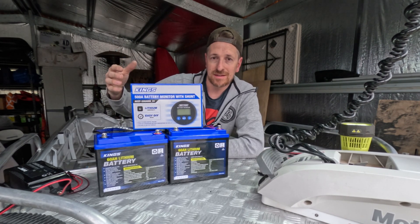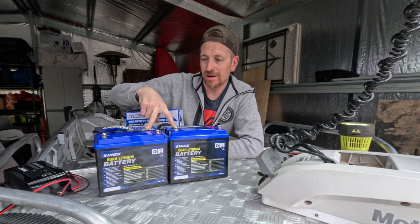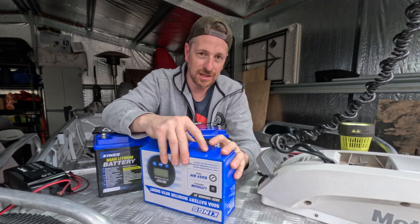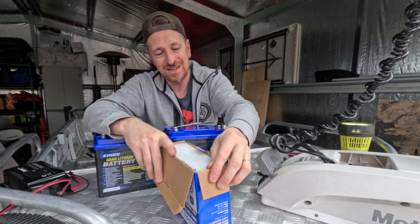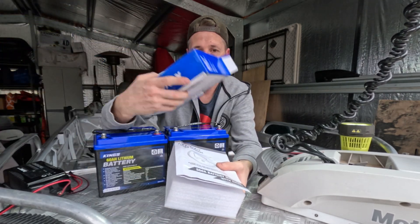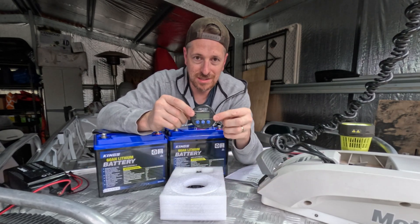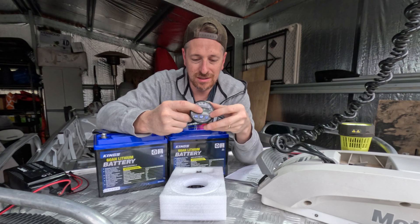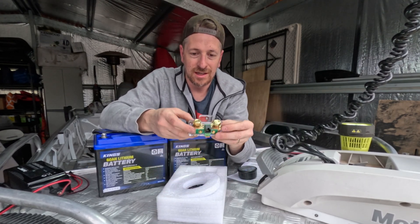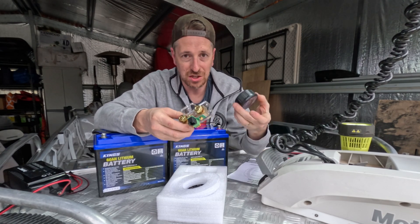So what we've got here is a Kings shunt style battery monitor, and we've got two Kings 60Ah lithium batteries. What do we get inside of the battery monitoring kit? I've already had this one open just to make sure everything was there, but I'll give you a bit of an unboxing. You get an instructional manual, the monitoring system, a little LCD screen — nothing too fancy. You get the shunt itself. These shunts aren't anything special; you can just buy your own shunts and mix and match with your own little screens.